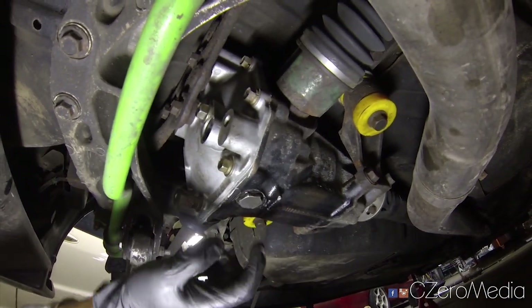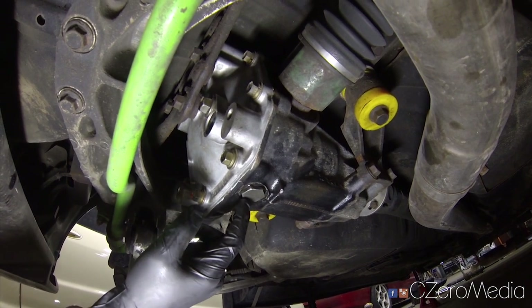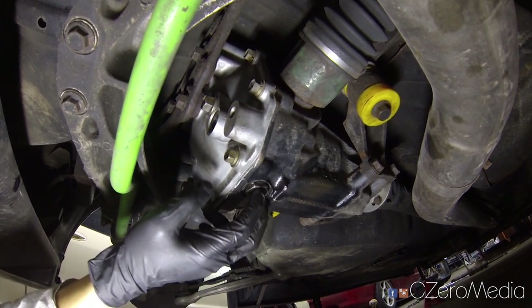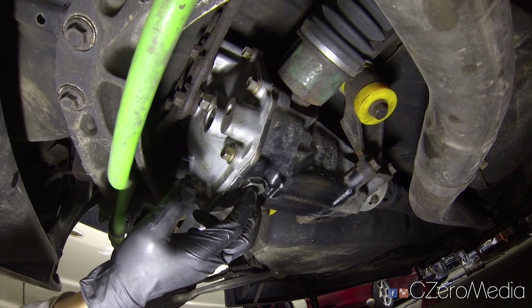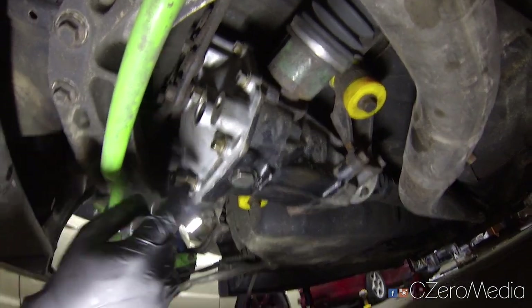After the differential fluid comes out, you want to make sure you clean the drain bolt because it is magnetic, so there will be some metal debris on it. Make sure you clean that off before you put it back in.